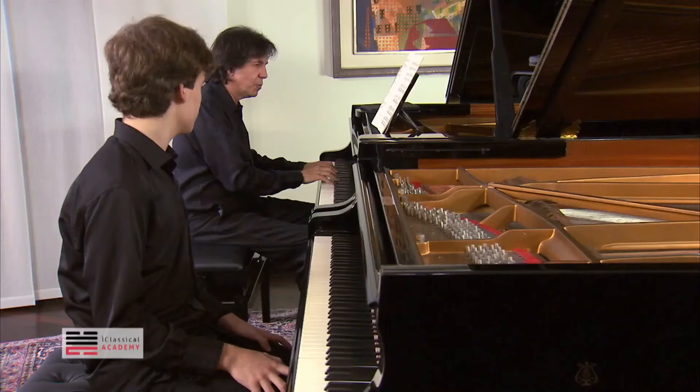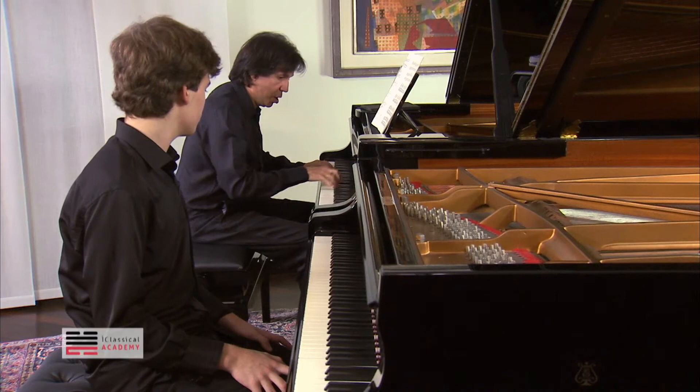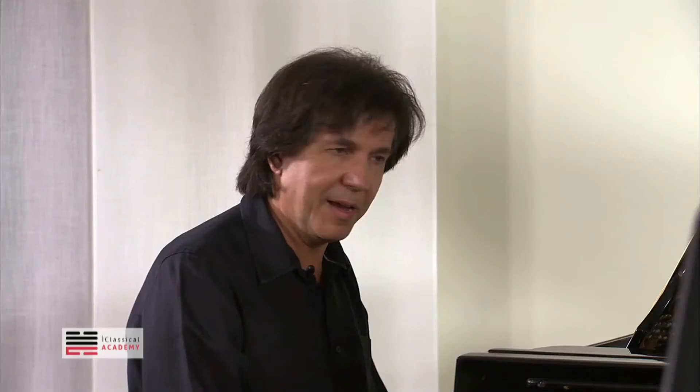And I would think about what I just said — don't stop before going to the first beat of the bar. From here... instead of stopping, because that breaks the line.